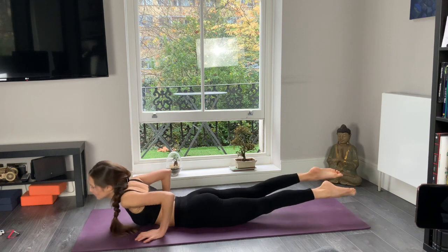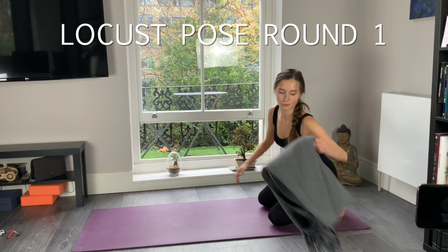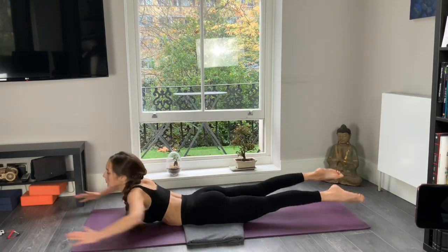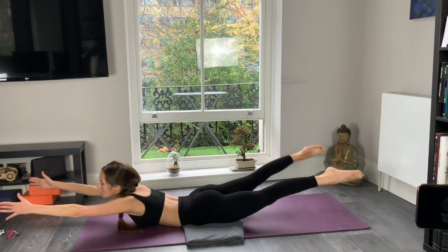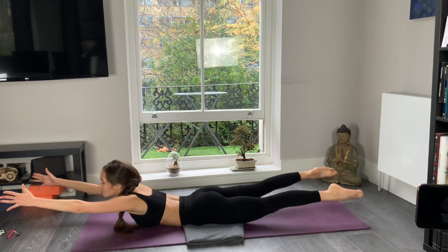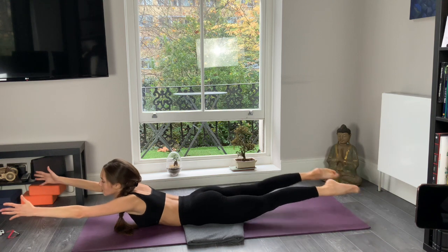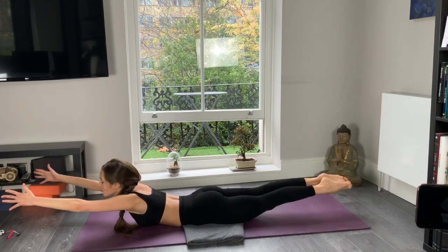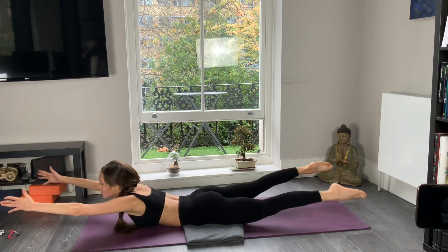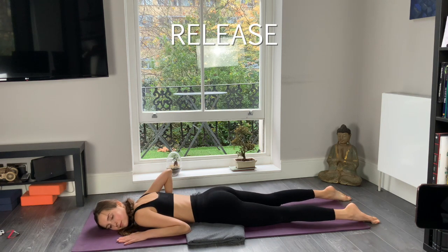Now lying down on your stomach, move to the locust pose. Extend your arms and legs up, holding with the strength of your spine and glutes. If you feel pain in your hip bones, you can use a blanket or pillow. Now start moving your legs to the side and back, keeping them straight and strong. Your glutes are engaged, your spine is arched and arms are up, palms looking at each other. Keep pumping. Well done. Up and release — have a rest for a few breaths.